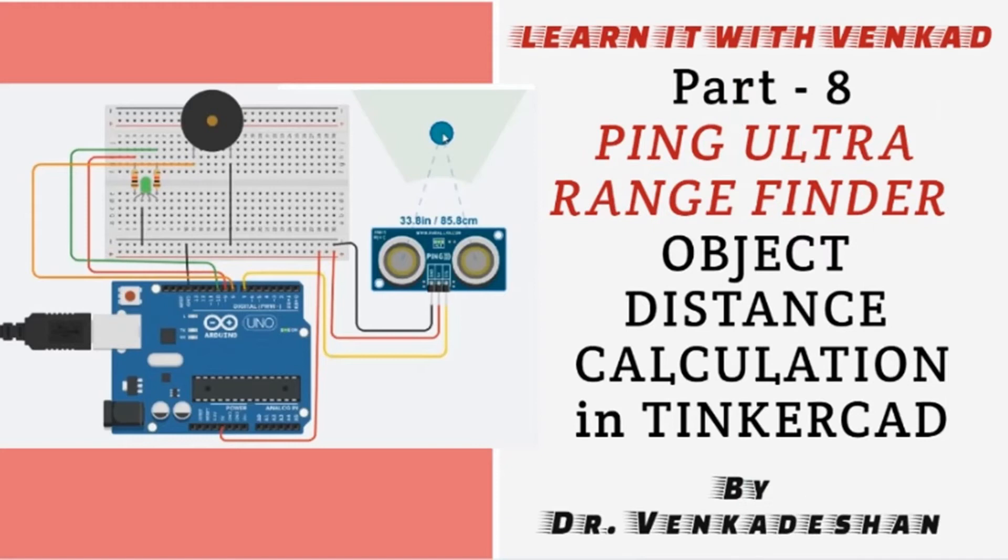Hi everyone, welcome back to Learn IT with Vengert. Today's video I am going to discuss about how to use the PING ultrasonic range finder to detect the distance of the closest object in front of the sensor. This sensor will detect objects from 3 centimeters up to 400 centimeters distance. I am going to use the Tinkercad website for this demonstration.